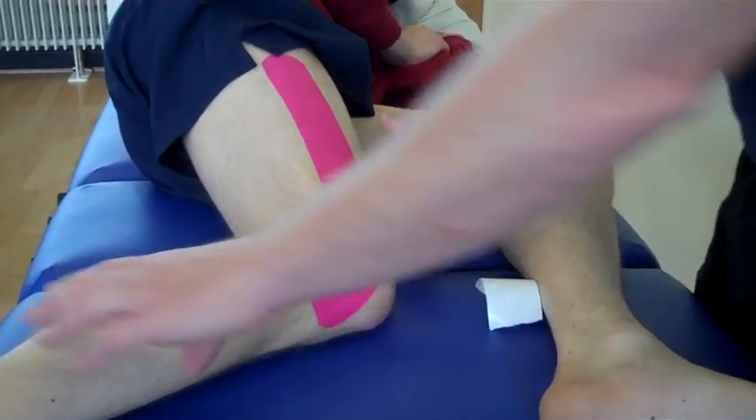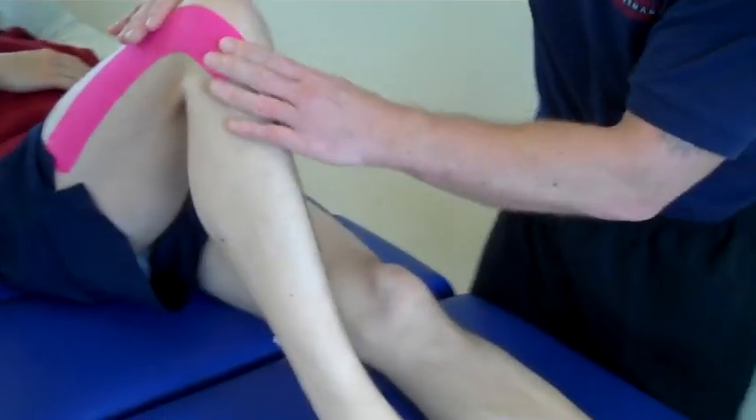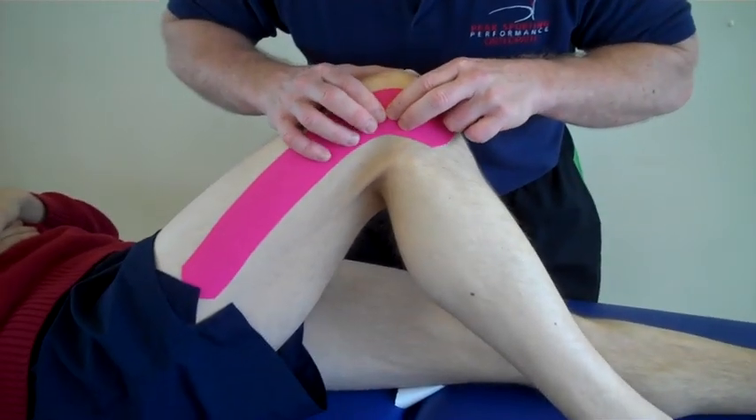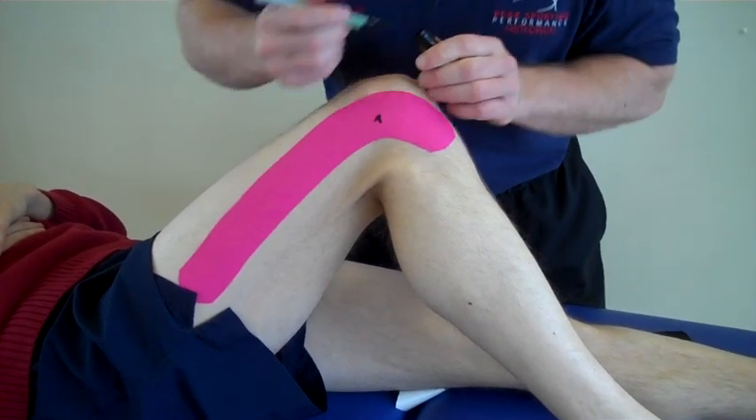Now we're going to change the angle — so have the patient lying back with the knee bent. From this position, that area will be where the pain is located, just around here.